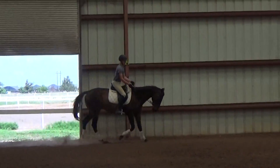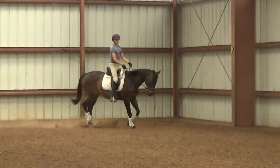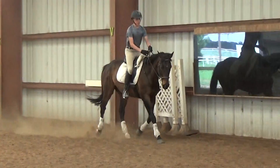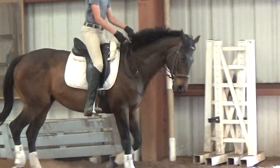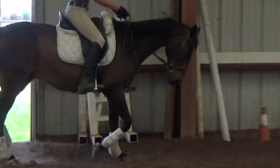You really have to hold your core with him, otherwise you kind of start to flop. It's nice though — it looks good. He's got a nice extension if you put your hands forward a little and just put your leg on, he goes.